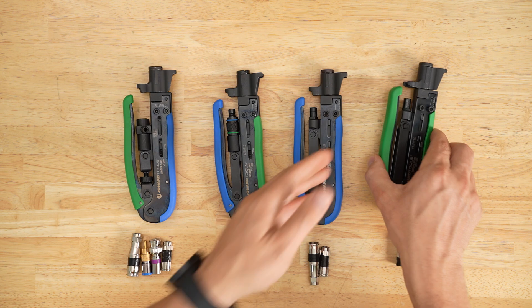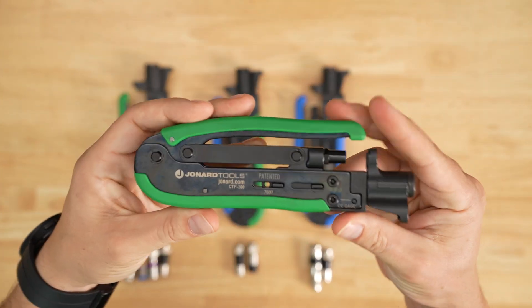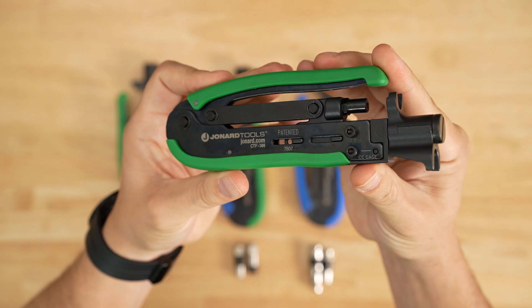First up, we have the CTF 300. This tool is designed for use on short-style F-connectors such as the PPC-EX.